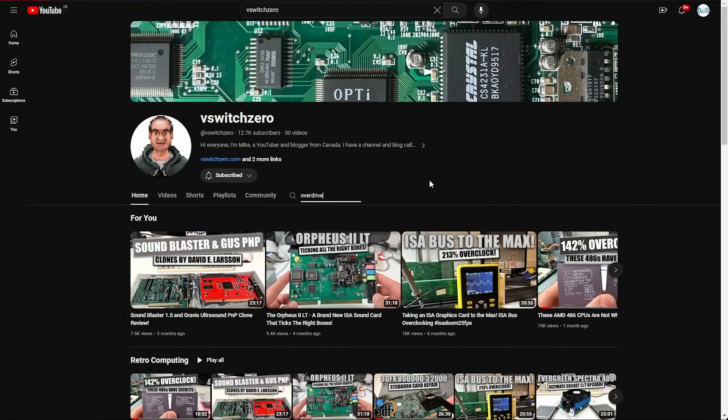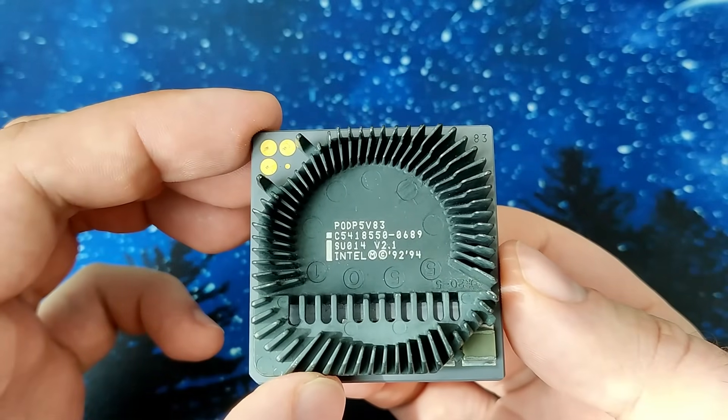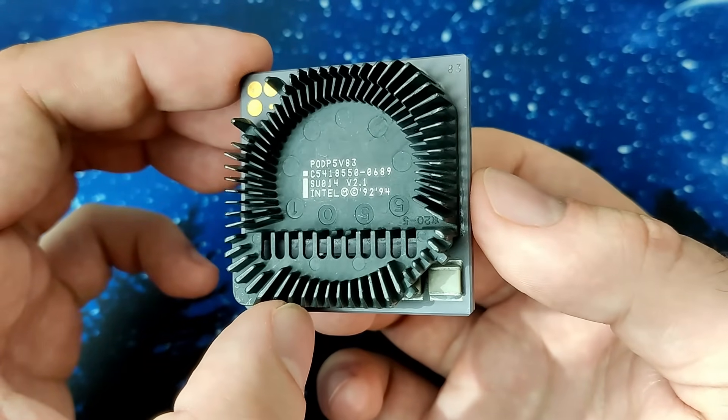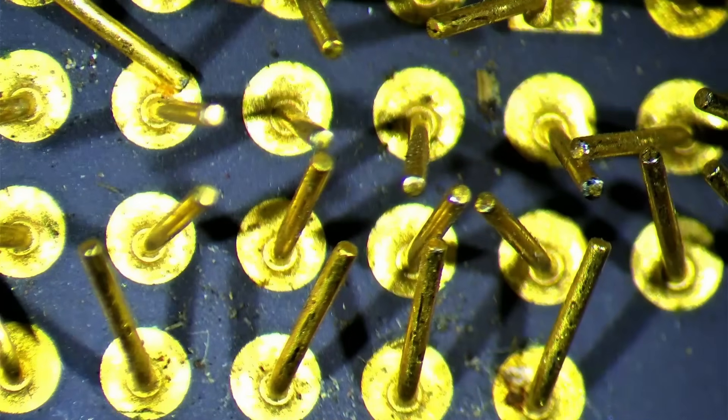He gives a nice history about the CPU and even creates his own cooling solution. Mine still has the original heatsink on and I will keep it that way. Unfortunately I am missing the fan. I will keep an eye out for one and hopefully one day I can make this CPU whole again. And of course this CPU suffers from bent pins too — all 234 of them.